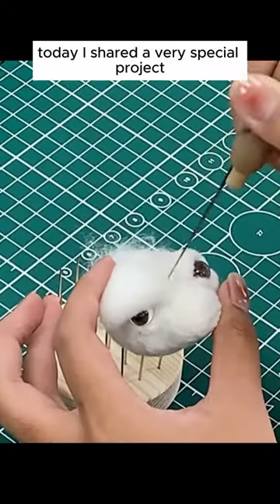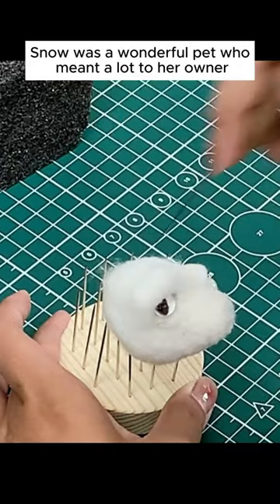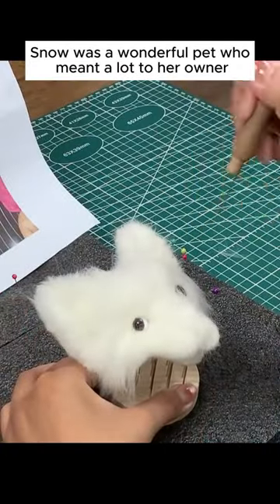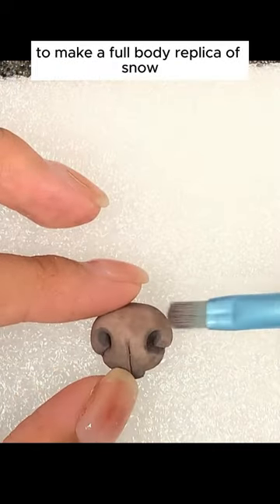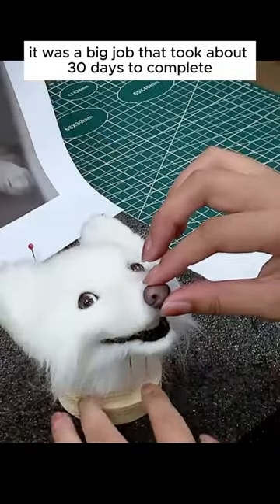Today, I shared a very special project for a dog named Snow. Snow was a wonderful pet who meant a lot to her owner. I used soft wool felt to make a full body replica of Snow. It was a big job that took about 30 days to complete.